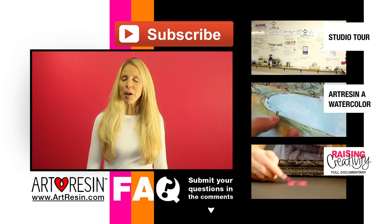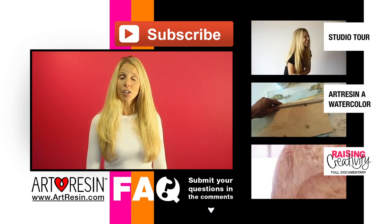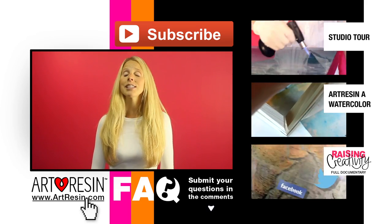Keep your questions coming in the comment section below. For more FAQ answers, how-to videos, and other cool stuff, visit artrism.com for more.